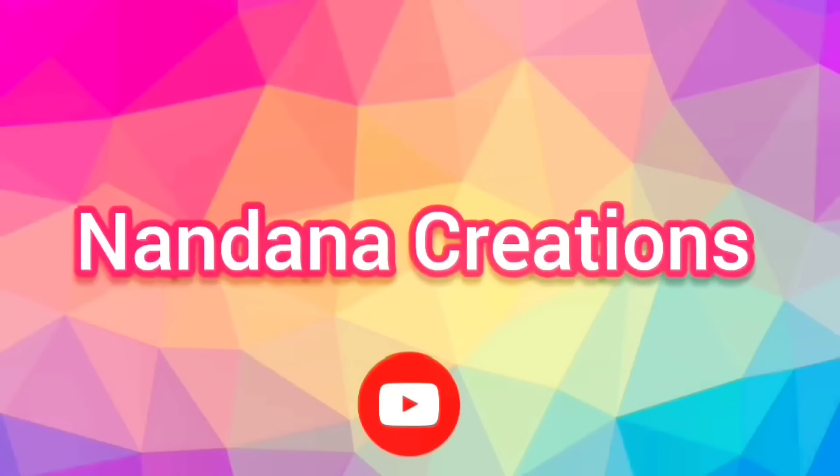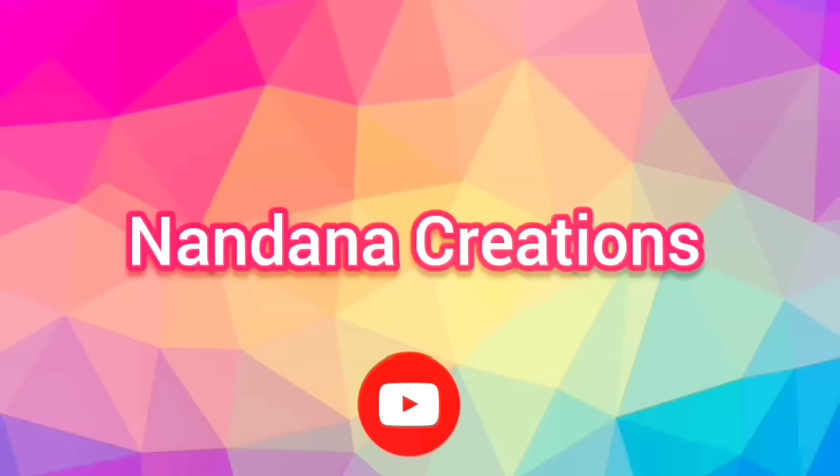Hi everyone, welcome back to the channel, Nandana Creations Friends. Today we are going to have a bridal design.